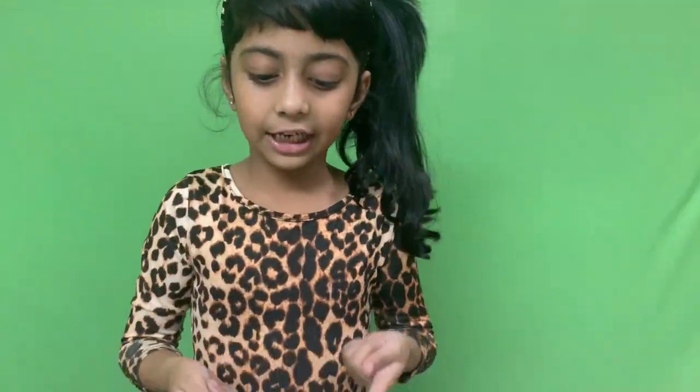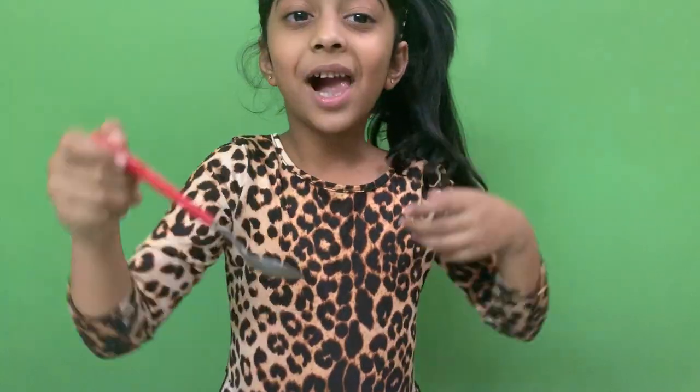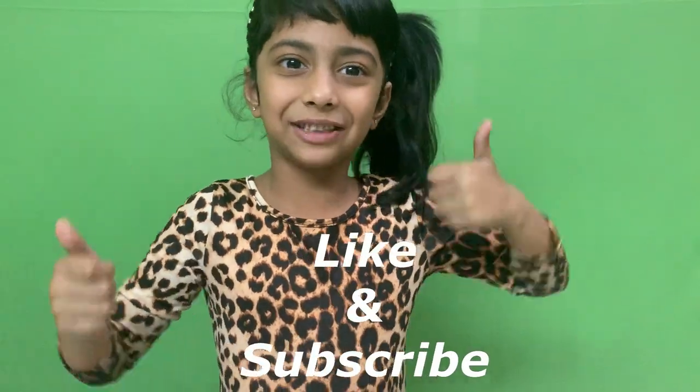Our corn salad is ready. Now let's taste it — yummy vegetables! Please like my channel and subscribe to my video.